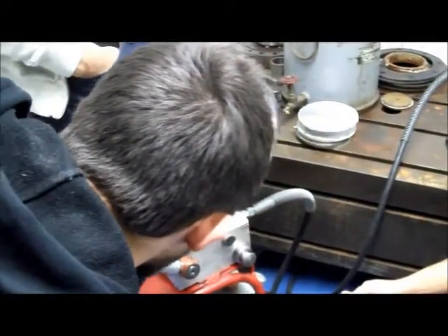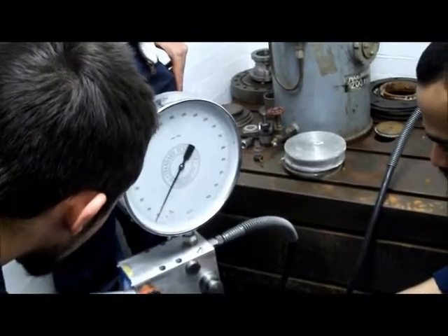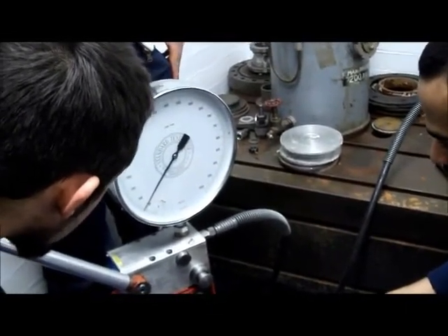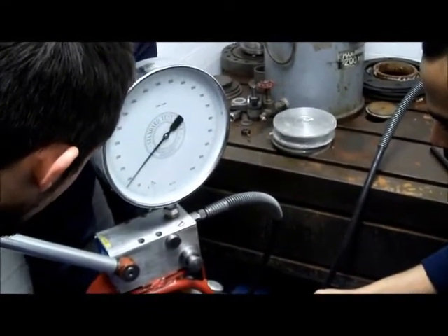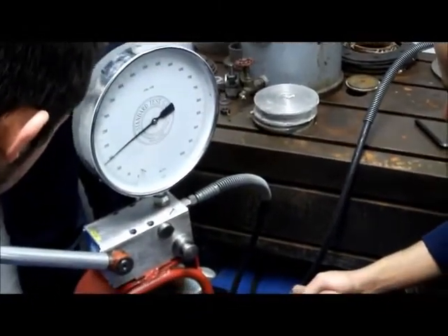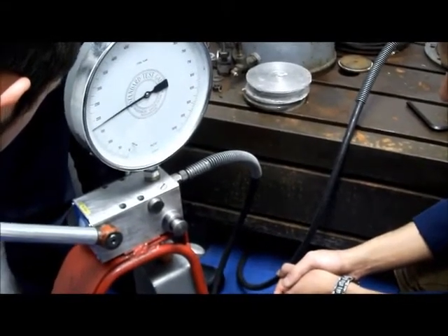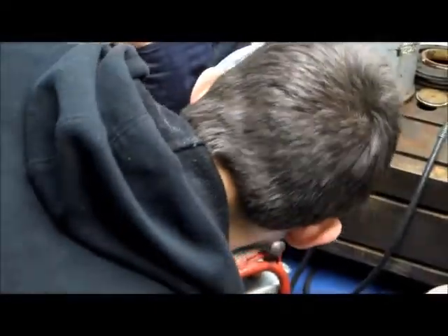Pressure is now rising: 20, 30, 40, 50, 60, 70, 80, 90, 100, 110, 120, 130, 140, 150, 160, 170. It fell down to 90.